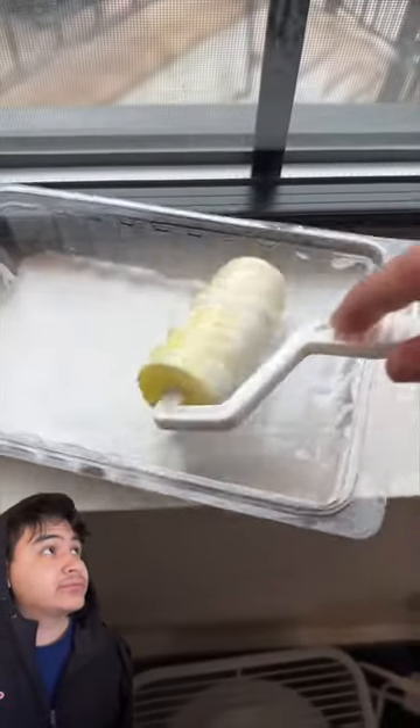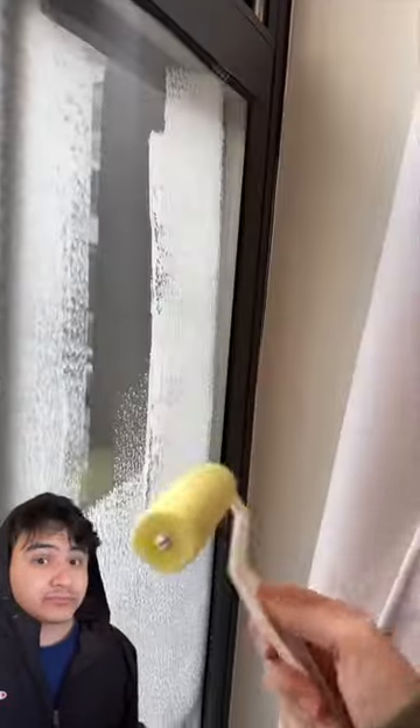TikTok made me do it. I'm putting Elmer's glue in my window to make it not see-through. Okay, one full bottle covered that entire window. What the heck?